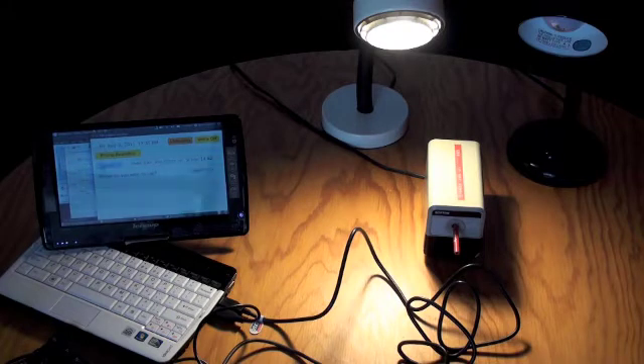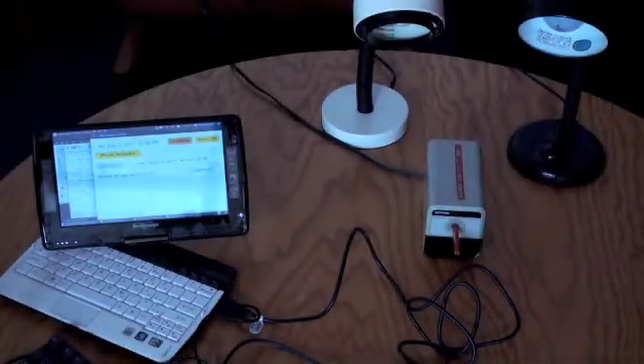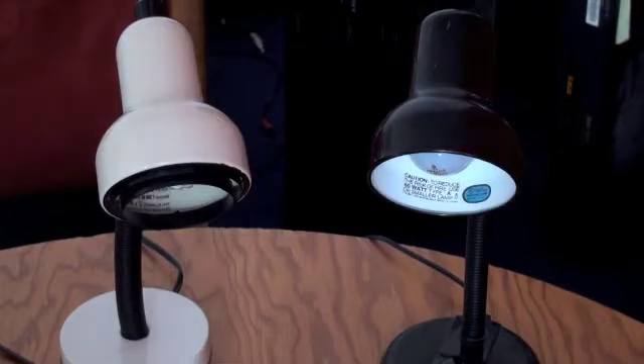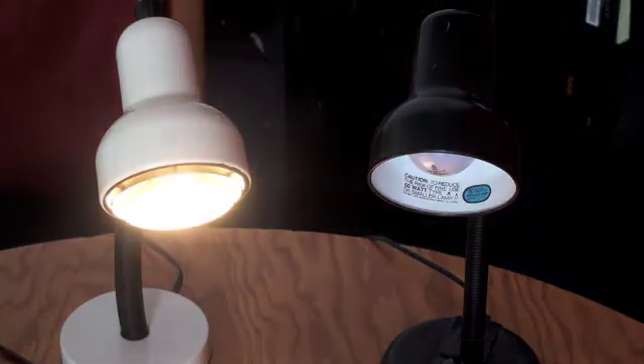Chair, disable lamp. Chair, turn light on. Chair, turn light on. Chair, turn radio off.